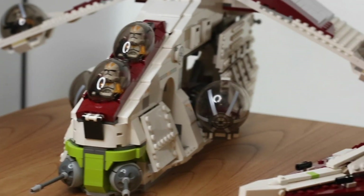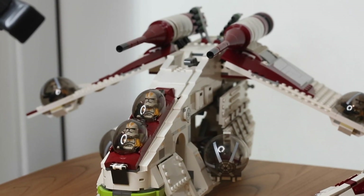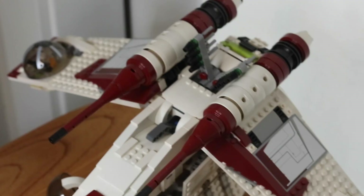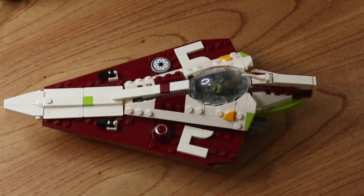Compared to the 2013 Republic Gunship, which is the most recent gunship, here's what they look like. They flew beside one another in the Clone Wars series — they look great together and the color scheme totally matches. One of my favorite simple details about the cockpit of this starfighter is the use of the old classic pistol pieces.